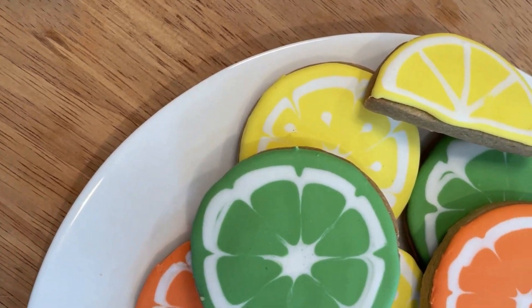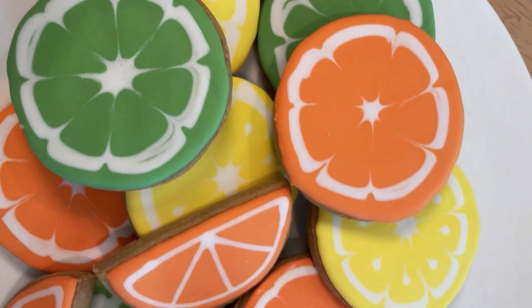This month we're doing citrus slices. We are doing full slices and half slices. Come along and decorate one with me.